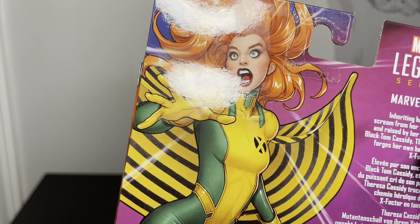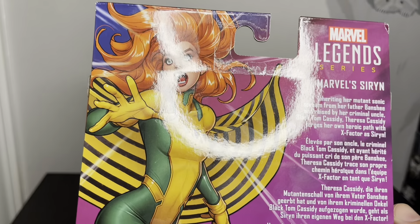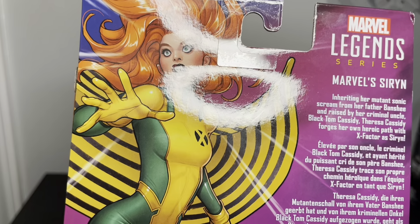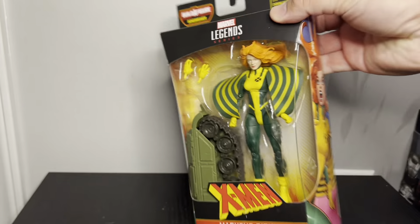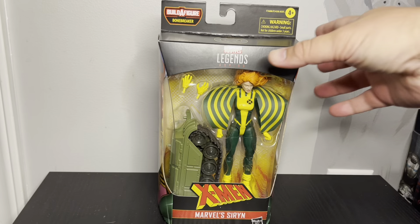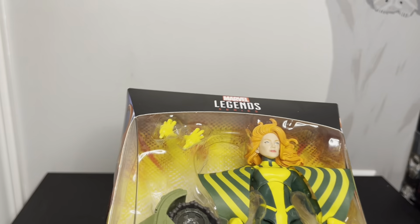She looks like Banshee — she is Banshee's daughter. Her uncle is Black Tom Cassidy. She's a good guy, kind of on one of the other X-Men teams, maybe Generation X or New Mutants, I'm not entirely sure.